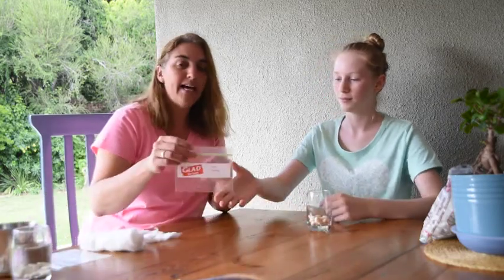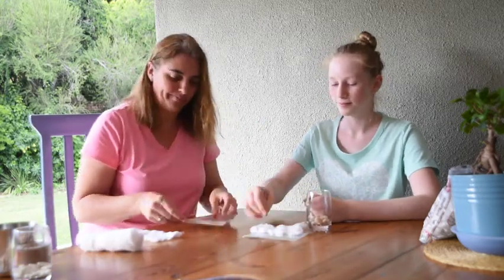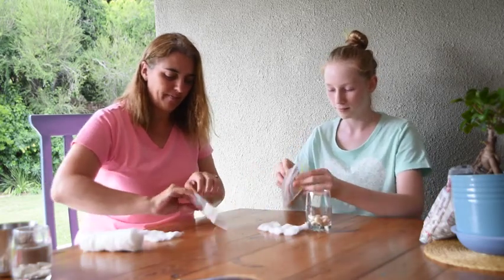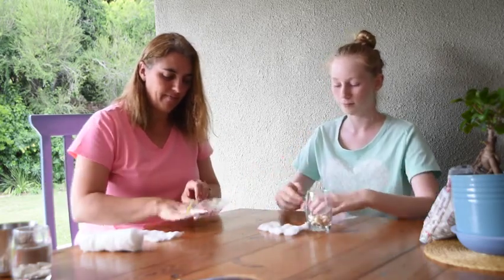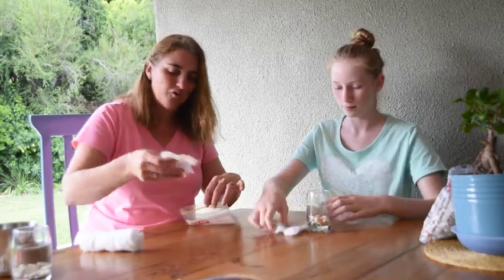The next morning you're going to be able to do what we're doing today. Amy, are your beans ready? Yep. What we're going to need today is a ziploc bag and some cotton wool. I'm going to make one for Trav too.